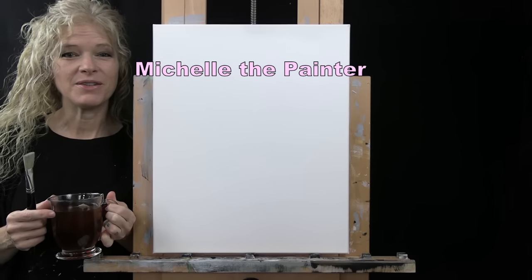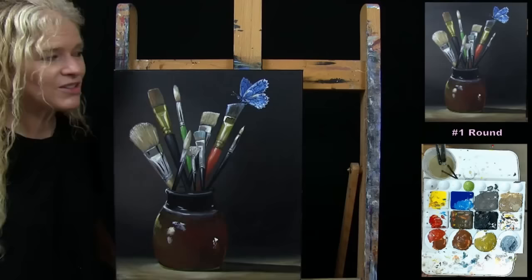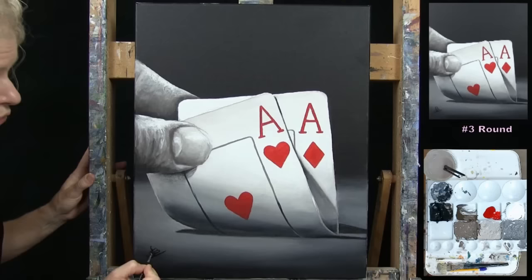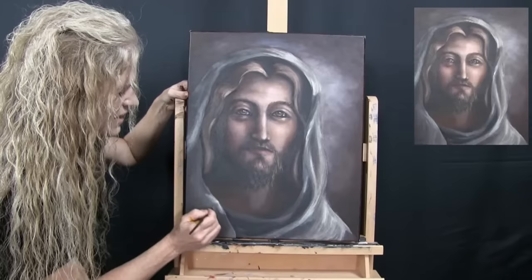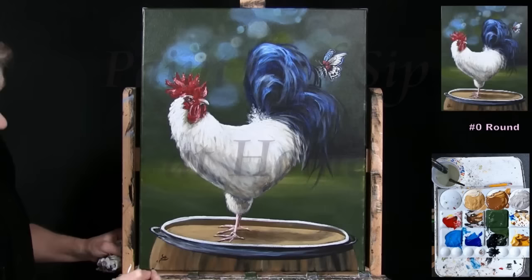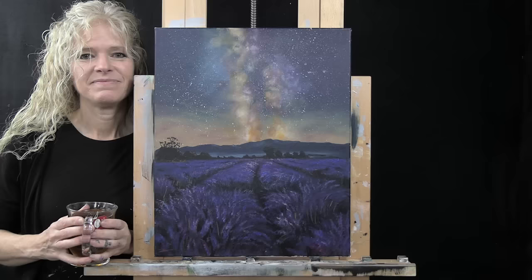Hi there, I'm Michelle the Painter, and this is Paint and Sip at Home. Today I'm going to be painting Starry Night Lavender Field, and I'm sipping on some Earl Grey tea.